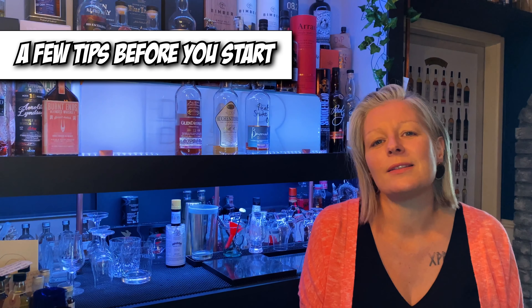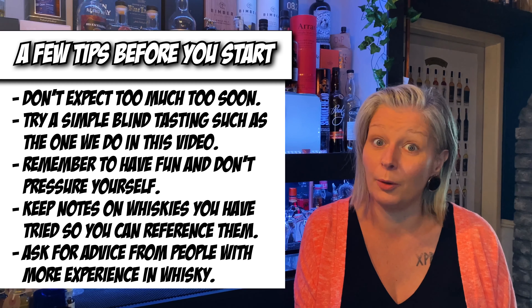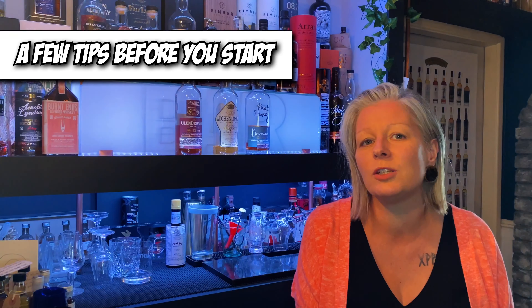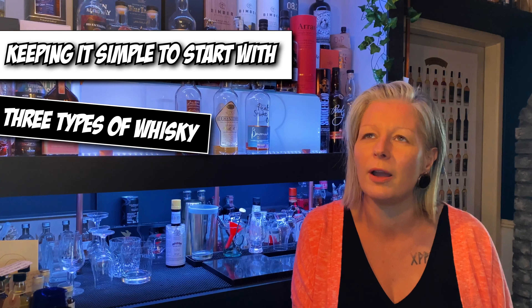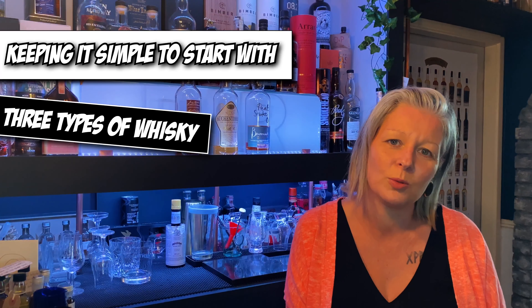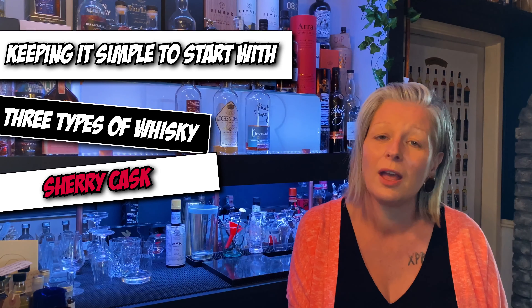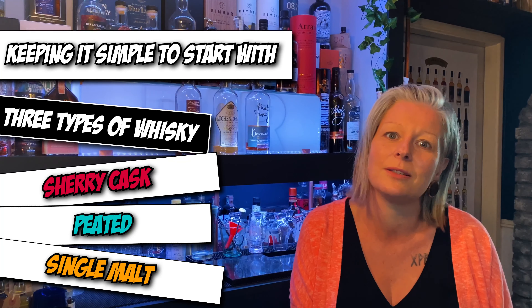We recently have been sent some blind samples. Now if you're like us and fairly new to your journey, this can be really daunting. We don't really do them off camera, let alone on camera. So we thought today we would almost do a beginner's guide to blind tasting. I've got three whiskies — three different types — that I'm going to try and see if I can get the notes to know which whiskey is which. I've got a sherry cask finish, a peated whiskey, and a Scottish single malt.